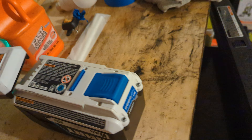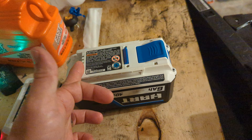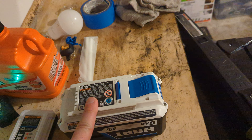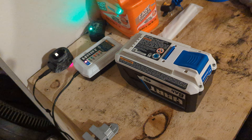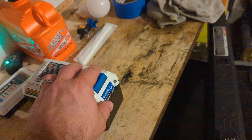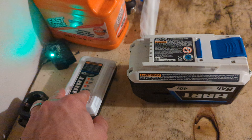At first I thought maybe the charger itself was bad. So I hit the reset button, which also shows how much juice your battery has — it showed one bar, meaning a little bit of juice but not enough to power the lawnmower. I stuck the charger on again after letting it sit for a couple hours, thinking maybe it got too hot, but it was doing the same thing — still not showing it was charging.